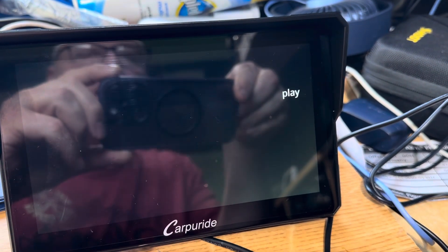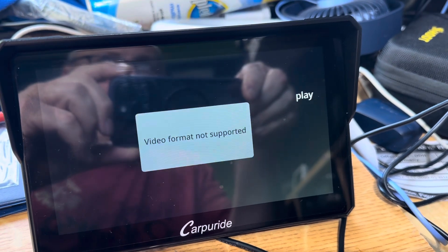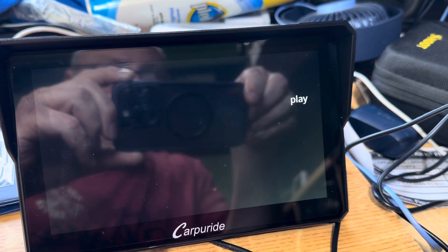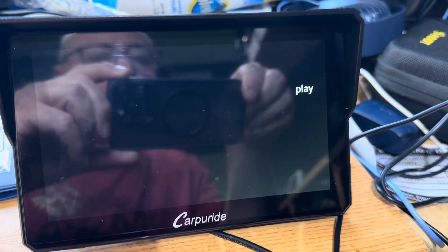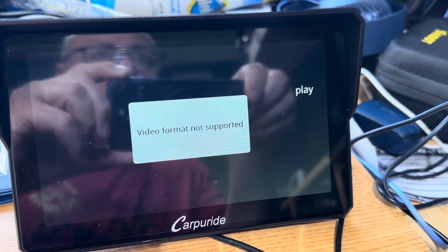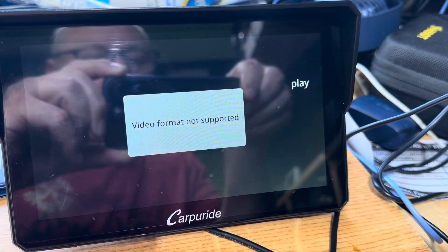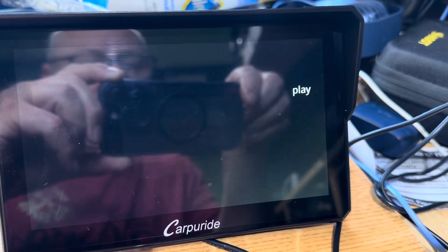Okay, this is the message I get when I put an SD card in. I've tried all types of cards and all different memory sizes. I've tried them with data on and with data off. I'm trying to update the boot picture on my brand new CarPU ride, but I cannot get the SD card to read.